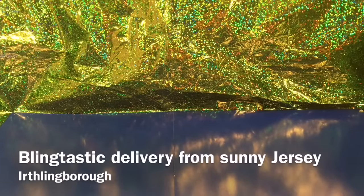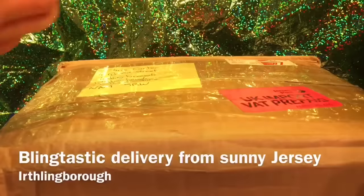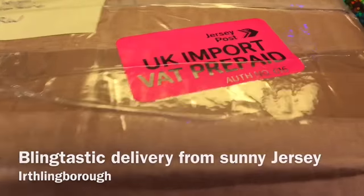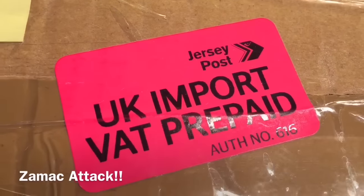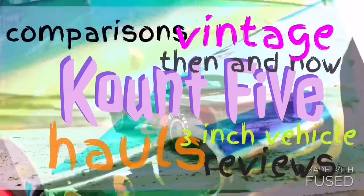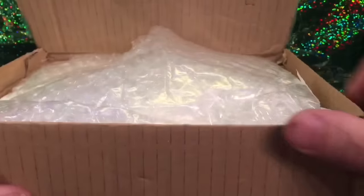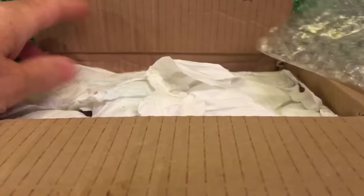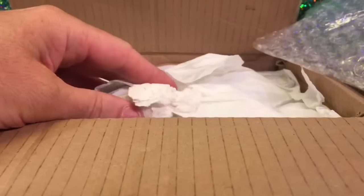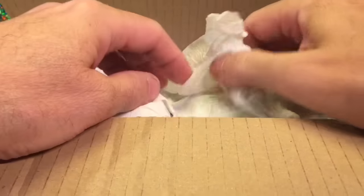Welcome everybody, it's K5 and today we're gonna have a look at this. It's a box all the way from Jersey and yeah, look at that, tax has been paid. Let's check it out. I've saved a load of time and carved open the lid as you can see, and we'll have a quick scoop at the top. Oh my goodness, there's a lot of toilet roll in here, so we're gonna unwrap each car individually and see what's inside.